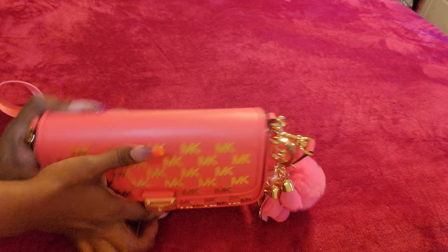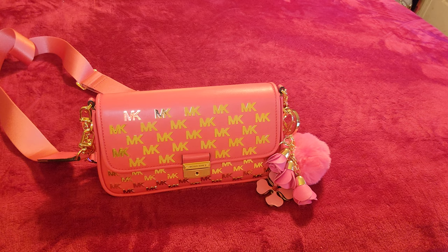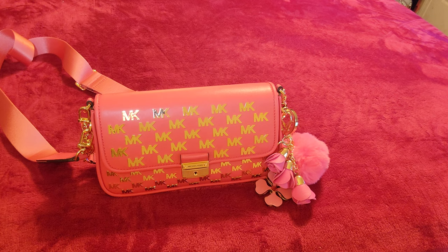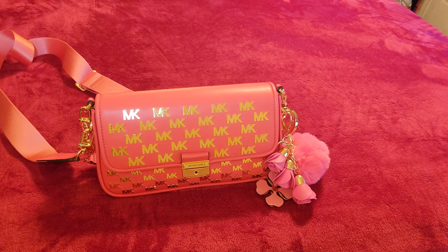That's everything I consider my essentials. When I go out I need my keys, my wallet, and all my feminine items like perfume, lotions, feminine wipes, and hand cream. I'm addicted — I like my hands to be looking good. Lip gloss and hand sanitizer are a must for me — those I always try to keep on me.